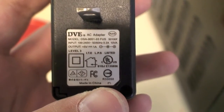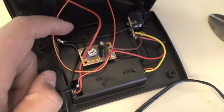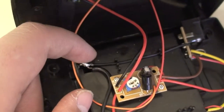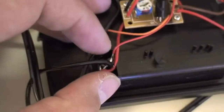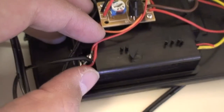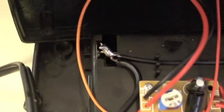I used a 5 volt 1 amp power source, took the wires, cut them, stripped them. I took the negative wire right here, cut it and stripped it, took the positive, cut it and stripped it, and with the LED I took the positive wire, cut it and stripped it. So with all of the positive wires from the cell phone charger and from the LED, I tied them all together and soldered them. And I took the two black wires and soldered them together.